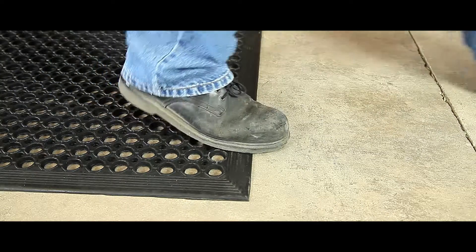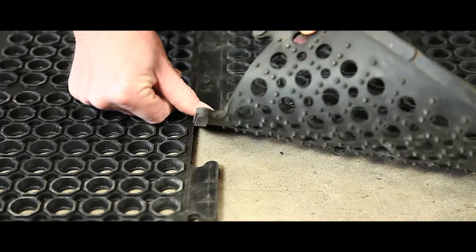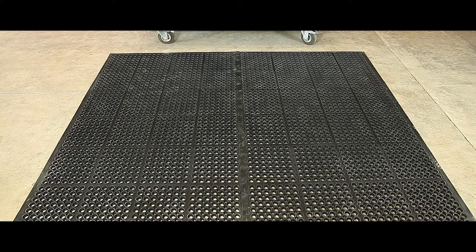The mats are manufactured using oil resistant NBR nitrile rubber and are available in two styles, either edged or round or with interlocking ends and middles.